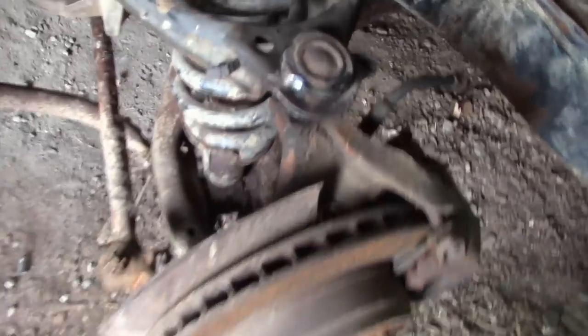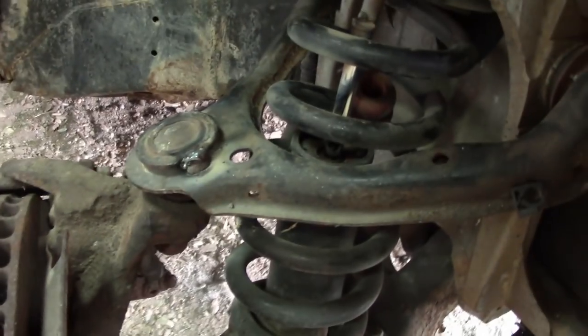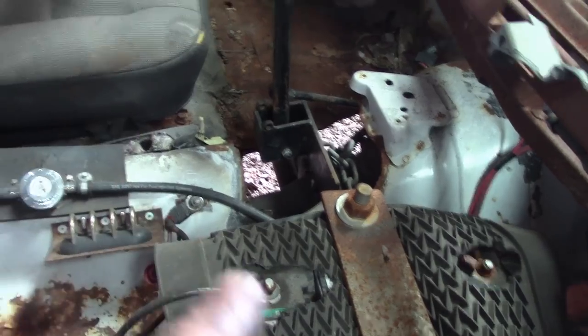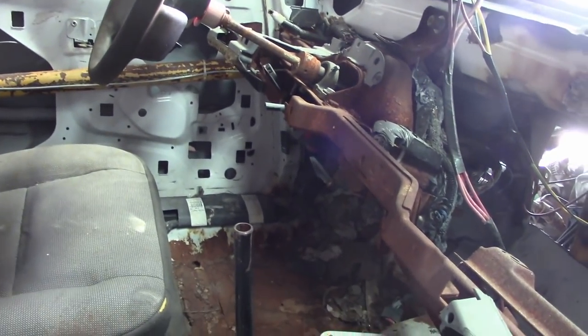We've done a lot of work to this thing already. You can see the tack welds on the upper ball joint, the lower ball joint put in and tightened on the driver side. Over on the passenger side, we tightened up the lower ball joint and put tack welds on the upper ball joint. We also fixed the rad hose so it's not as crimped. Now we're going to throw the tires back on and turn our attention to the interior. The shifter needs fixing because he's hitting park, and we still need to fix the steering wheel.